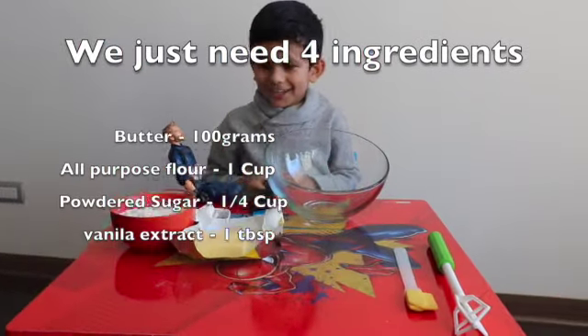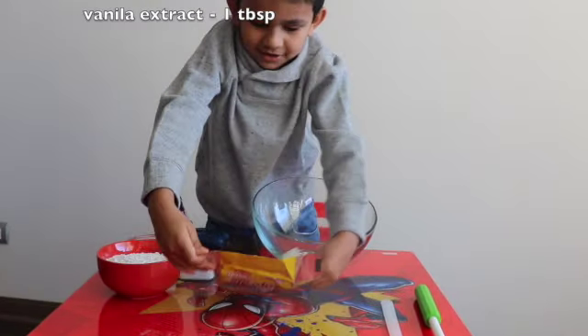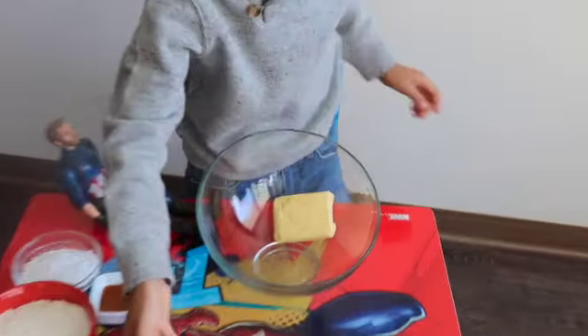Hello! Today I'm making buttercream with Dr. America. So I'm going to keep butter first. Butter. Come on. Butter.